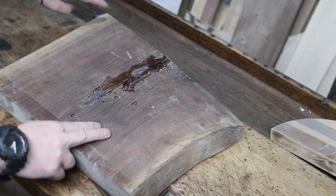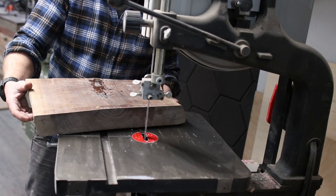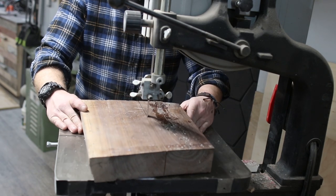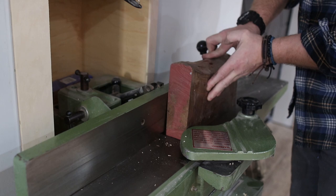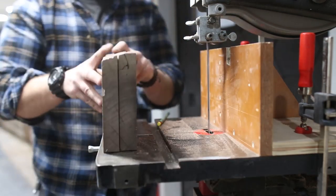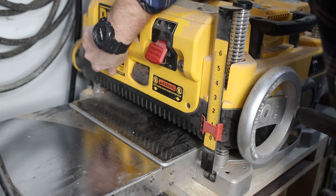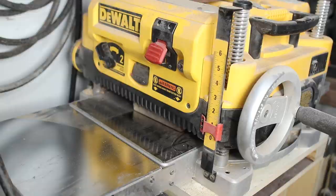I'm starting with a small walnut slab that a friend gave me. It's seen better days — it has some sort of epoxy on it and a pretty good cup — but no big deal. We're going to rip it down into smaller pieces on the bandsaw, then get one face and one side squared up on the jointer so I can resaw it back at the bandsaw. I was able to get two sets of bookmatched pieces out of it, then ran it through the planer a couple of times.